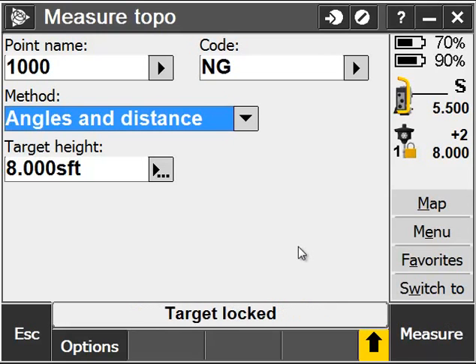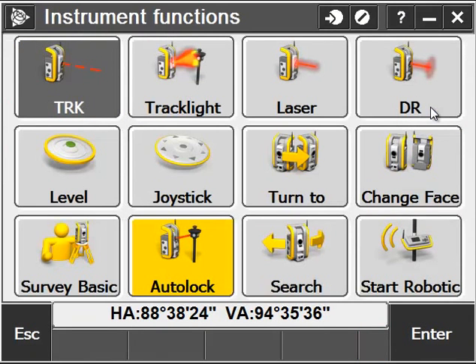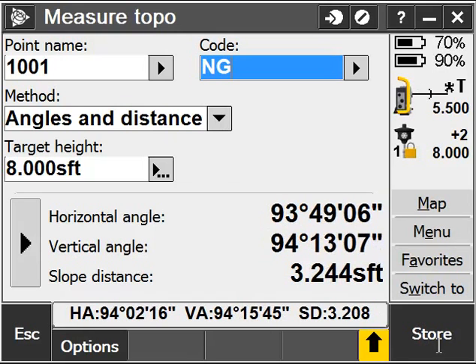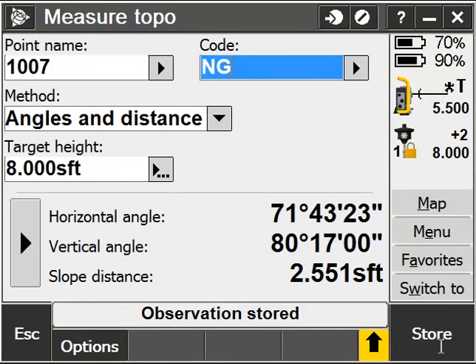Before I measure this point, you might notice there is an S next to the instrument icon. This means I'm in Standard mode, which is going to take an average of shots for each observation. I go ahead and hit Store. I can also change over to Track mode, which gives an instantaneous distance as well as an instantaneous observation. It's not going to be as precise, but it's still fairly precise and definitely good enough for basic topo work. With Track mode enabled, I can simply point and shoot as quickly as I can move and level up the rod.